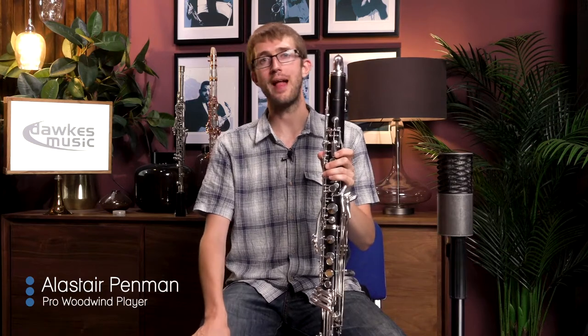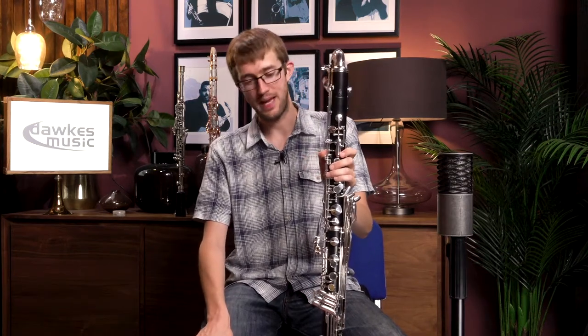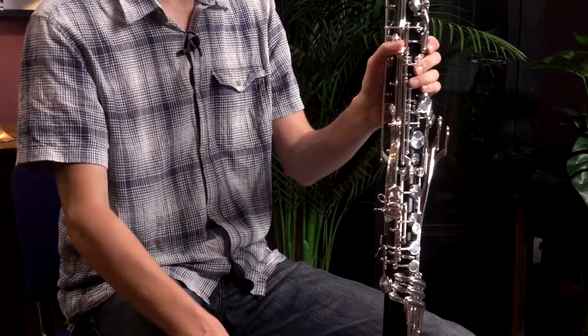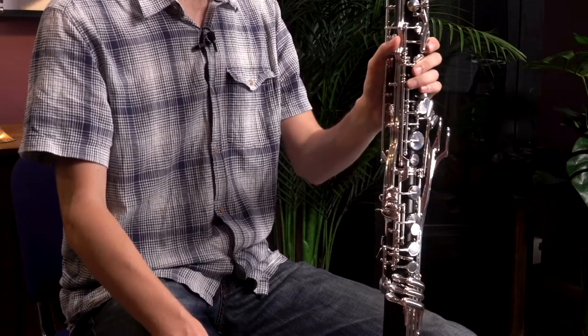Hello, I'm here today at Dorks Music with a lovely Oubel Empirior bass clarinet. This is a really top-end wooden low C bass clarinet made in Germany by Oubel. I'm just going to play you a little bit on it and then I'll talk a bit more about it.